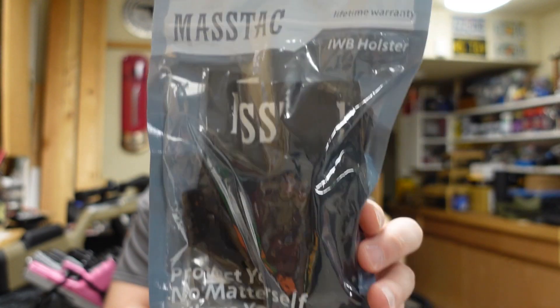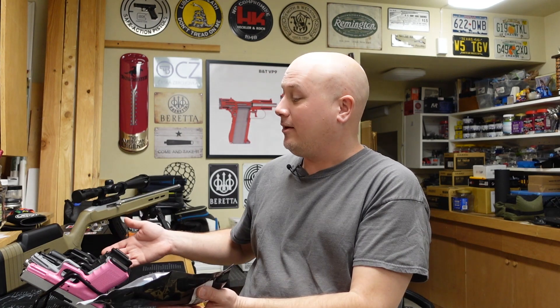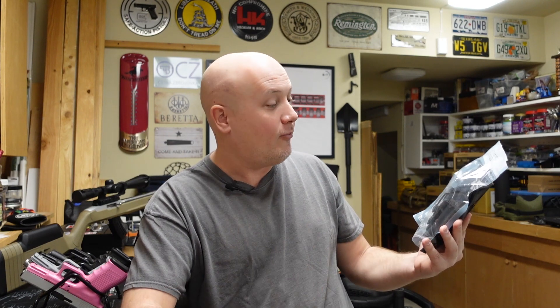Hey everybody, it's Jason from the Texas Gun Vault and once again I'm coming to you with another product review and unboxing. Today we're taking a look at another holster from a company I have never heard of before. This is the Mastak Kydex holster for the Glock 19. They offered me a number of different holsters for different guns and I said send me the one for the Glock 19 because it's probably the most popular handgun in the United States. I'm always looking for cool holsters to recommend to people that are just getting into carrying guns, or maybe this thing is an awesome high quality holster at an affordable price that's durable and well built — we're just gonna have to see.